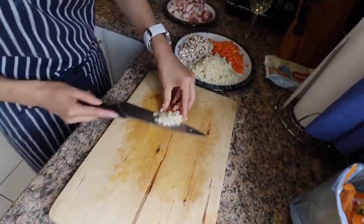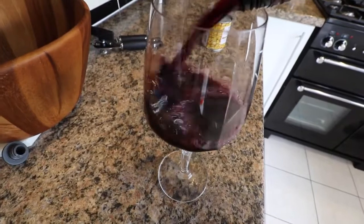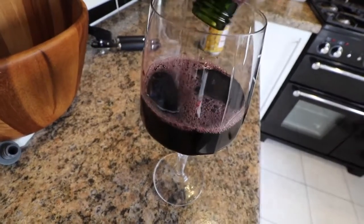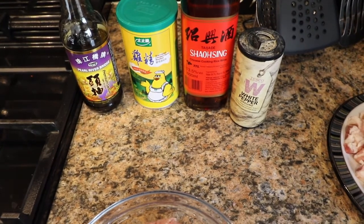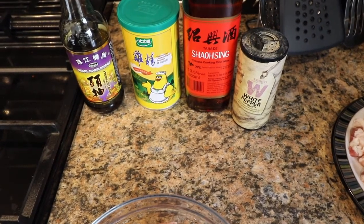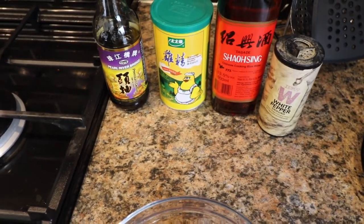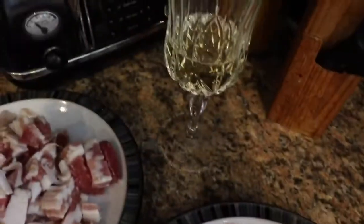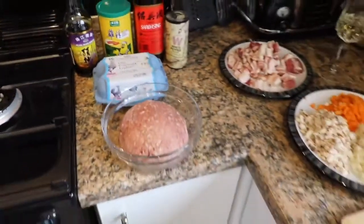Chop all the water chestnuts up, mix them all in, and then we're ready to move on to the next step. Here are the minimum ingredients you're going to need: good white pepper, rice wine, chicken powder, a good quality soy sauce, your minced meat, bacon, the vegetables, and of course more wine. A good quality egg or two also helps the mixture, as it does with any burger.